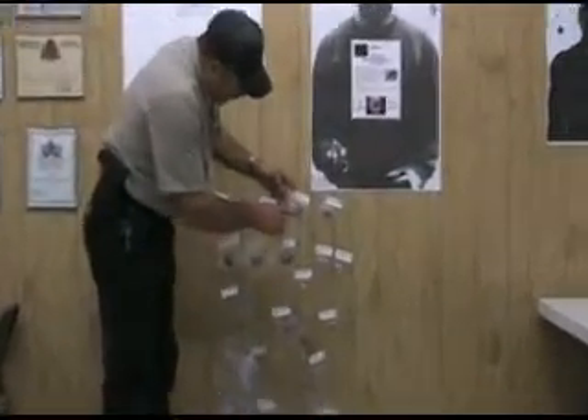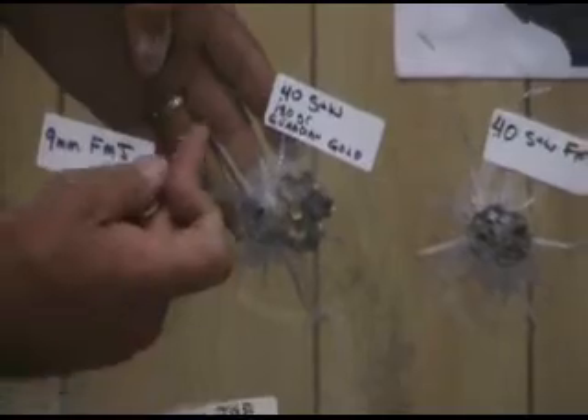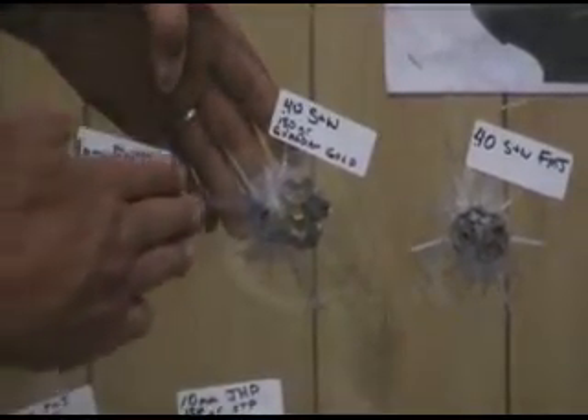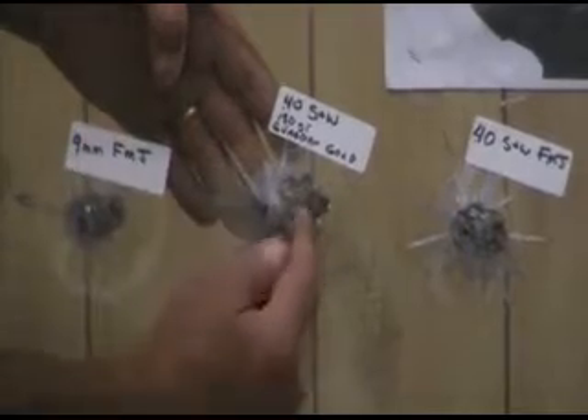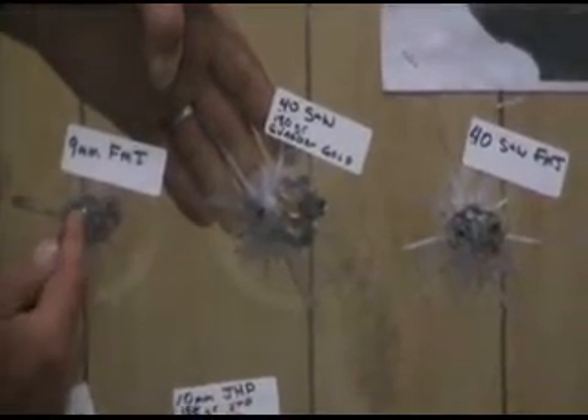The .40 Smith & Wesson — this was Magtech Guardian Gold, a 180 grain premium defensive hollow point. It hit pretty hard, cracked a little bit on the back, but you can't really feel anything. You can tell it broke the lamination — damaged this big around here — and the bullet hit at a bit of an angle and slid. You can see the entrance hole here.